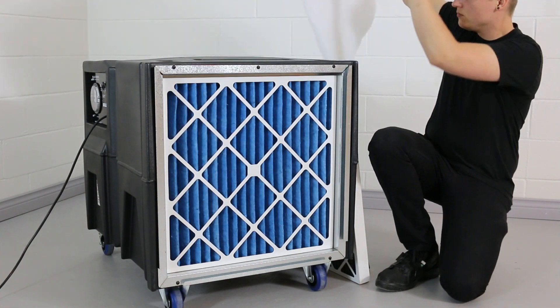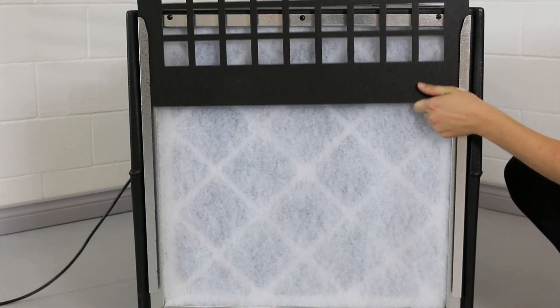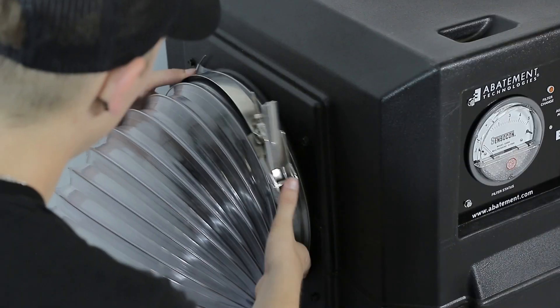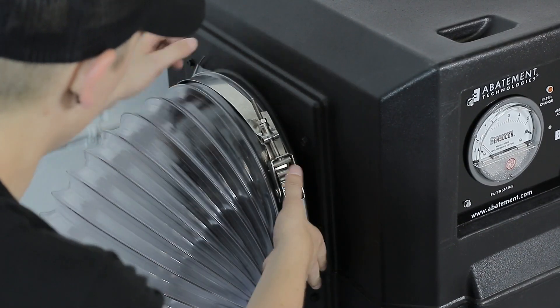Three filters are housed within a drop-down door in the front of the unit. The back of the unit is equipped with a 12-inch diameter exhaust outlet port to attach ducting.